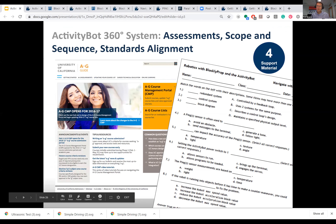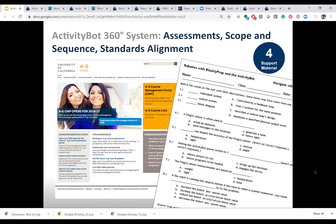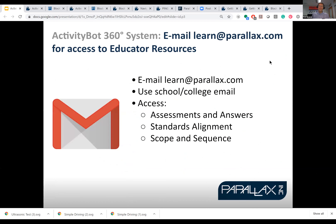This is important for some teachers — every state has their own standards. For example, the Activity Bot is aligned in California to several standards, and most importantly, it's an A through G course, so it qualifies as a UC-approved elective. The material on the right is a typical assessment — you can pass these out if you want, they're directly tied to our tutorials. To get them, send an email to learn@parallax.com and we will reply with a login that gives you access to the teacher side of our learn website, where you can get all the material available for whatever robot you're using.